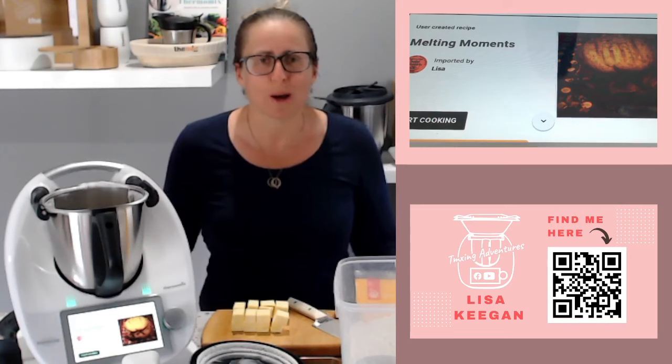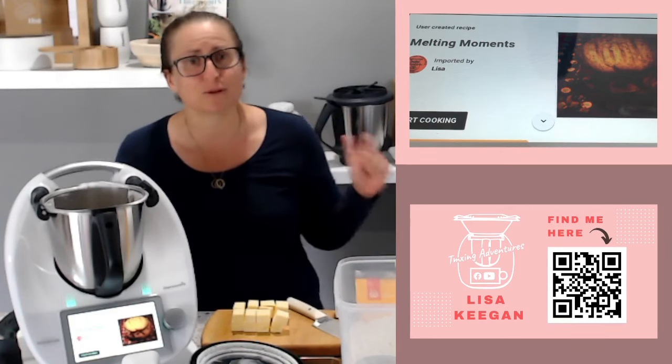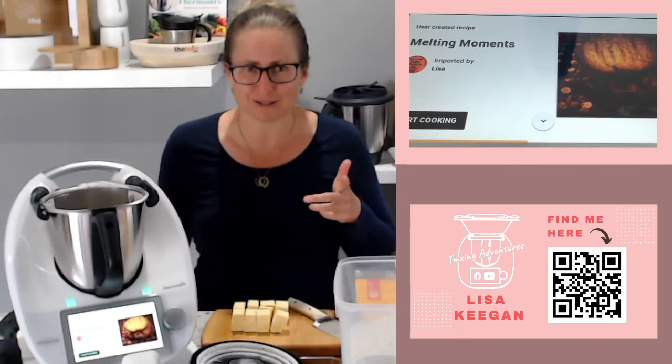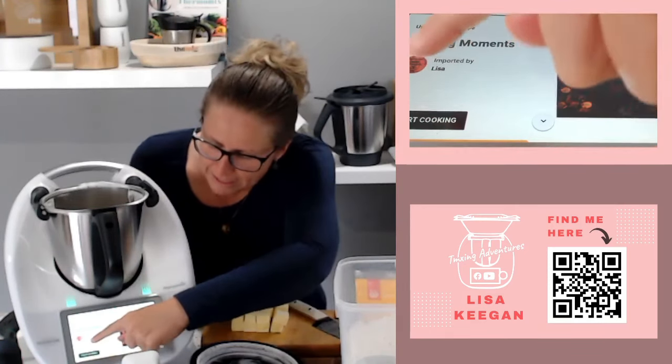I went to Recipe Community and imported a recipe into Cookidoo. I've done nothing more than imported it in to show you, so I'm going to tell you some hints and tips along the way about importing recipes from Recipe Community into Cookidoo 3.0, and what I do a little differently that I didn't do today.